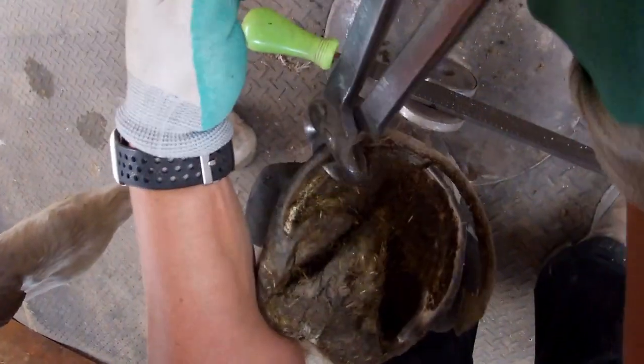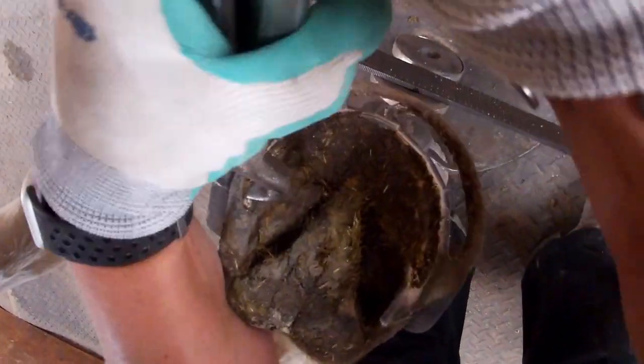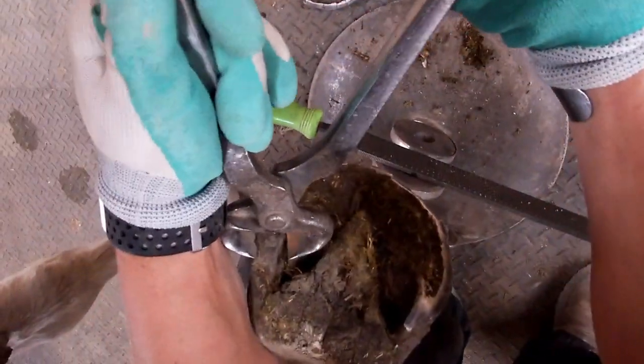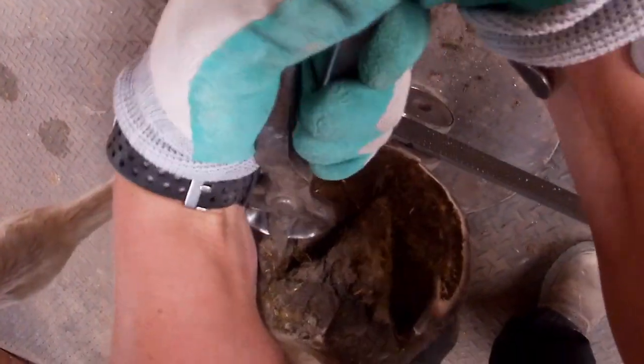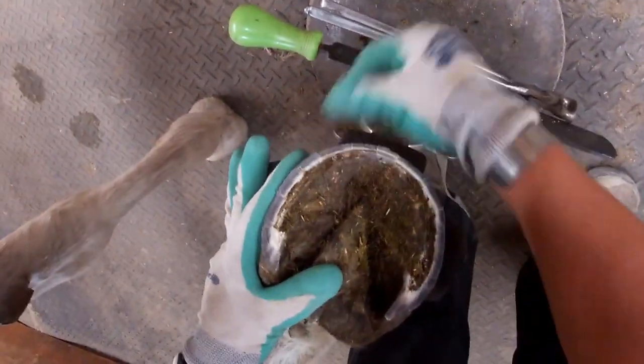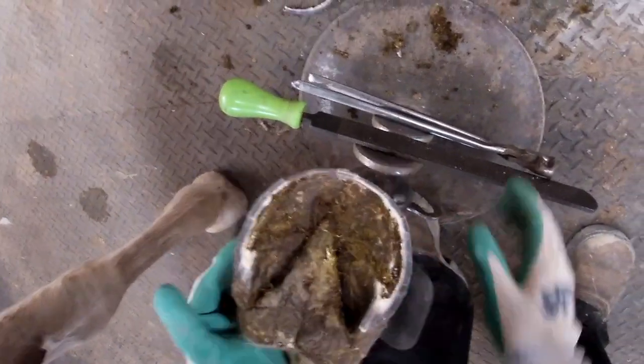As I come back through this pillar I'm coming back flat and I'm not quite down flat to the sole — just a little bit above it. Then I'm going to come in and do this heel as well. Now my heels aren't even, so I'm going to rasp them and clean this all up.